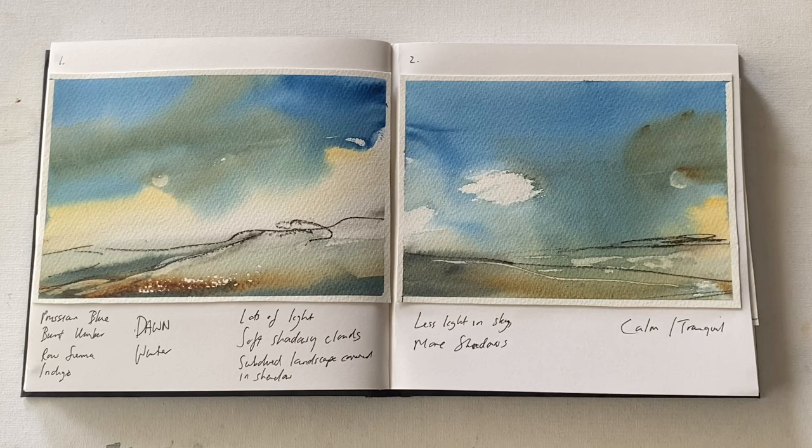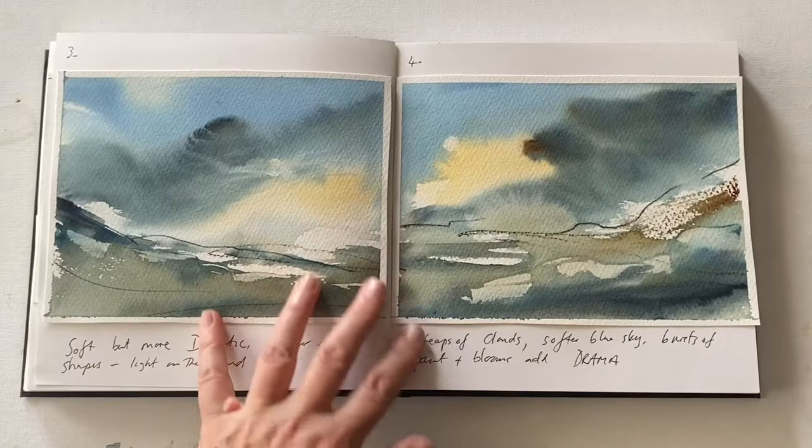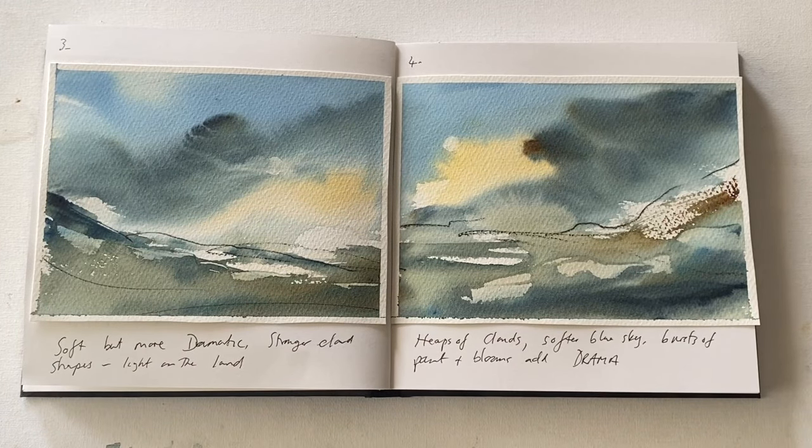I like them both, and they both make me feel quite calm and quite tranquil. Even though there's drama in the skies, there is a sense of quiet peace about them — and that's how I respond to these paintings. The next two are much more dramatic, which is why I stuck the paintings in the order that I did. They're still soft blue skies, but much more dramatic.